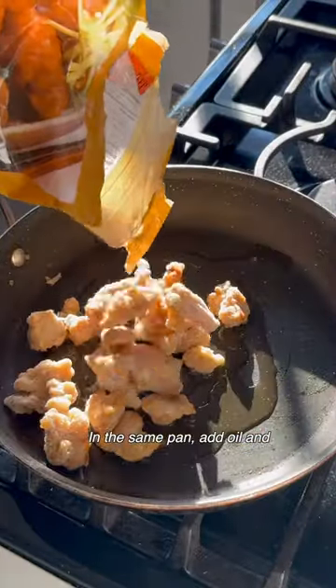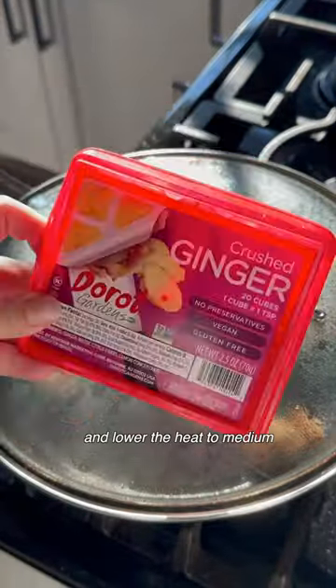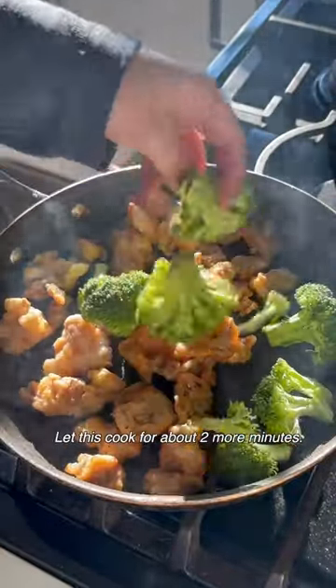In the same pan, add oil and also half the mandarin orange chicken. Give it a quick stir, cover the lid, and lower the heat to medium for about two minutes. Then uncover the lid and add in some broccoli. Let this cook for about two more minutes.